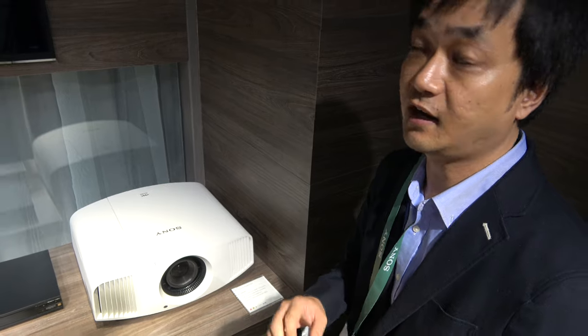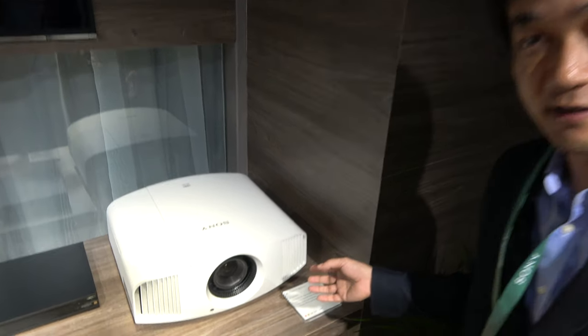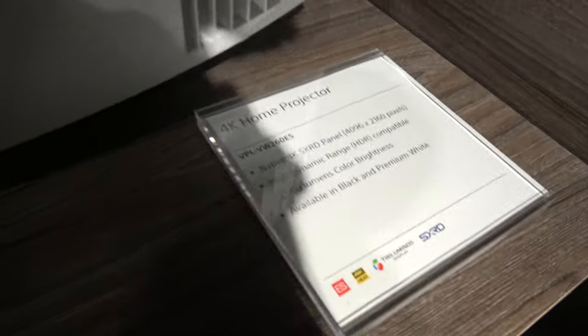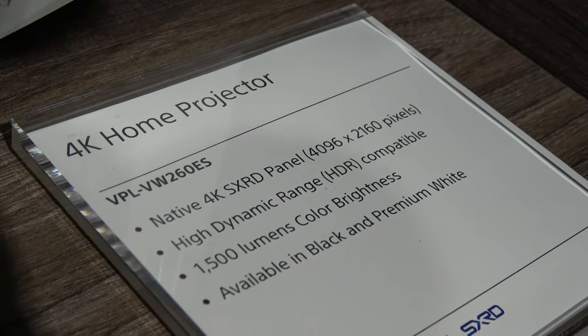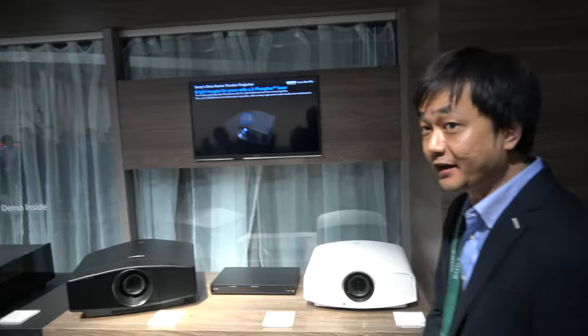They also added 4K HDR hybrid program compatibility with High Dynamic Range support, 1,500 lumens brightness. It's available in both a black version and a white version.